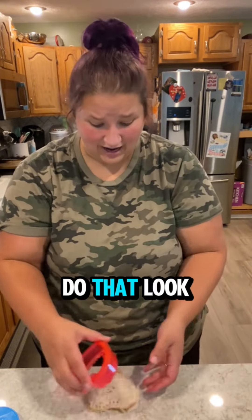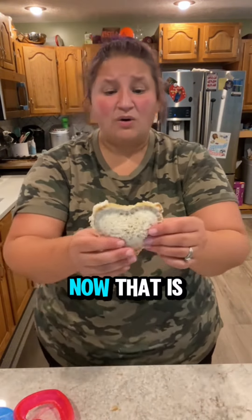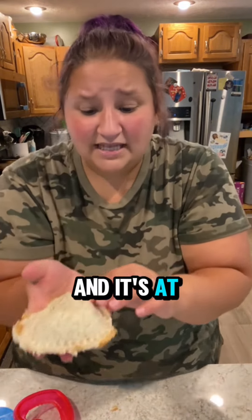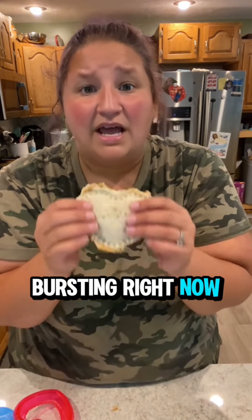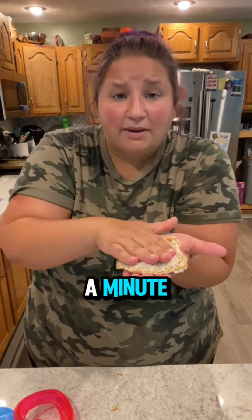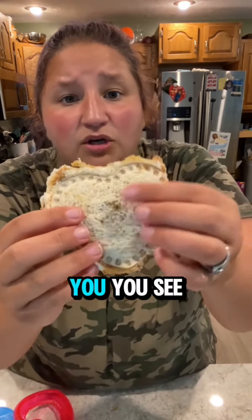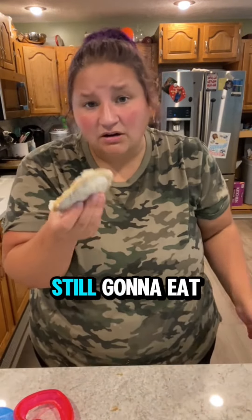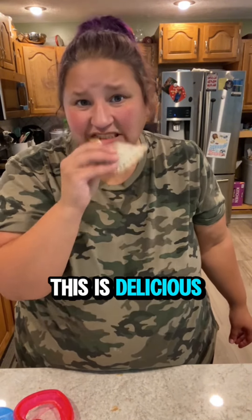They just push down and then rip the bread out from around it. Why would you do that? Look — that is not a pretty sandwich, and it's at the verge of bursting right now. If I left this in my lunchbox for a minute, you can see there is honey seeping through. I'm still going to eat it, but it's wrong. This is wrong. This is delicious, but wrong.